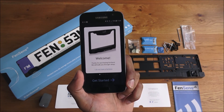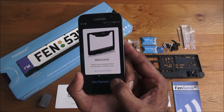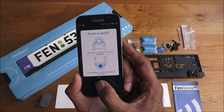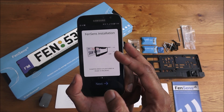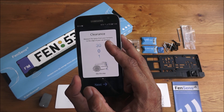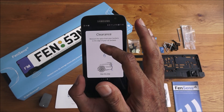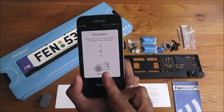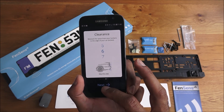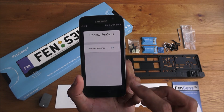I've registered and logged in. The app presents a welcome screen: 'Thanks for purchasing Fensens, we will walk you through setup.' You choose front or rear — we'll go for the back. Next is the Fensens installation step for clearance: measure the space from the sensor to the edge of your car in inches. We'll set it to about six inches, showing the bumper clearance. Then turn on the Fensens unit and it finds it.